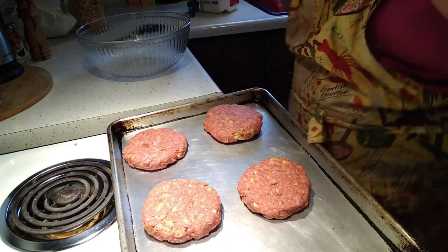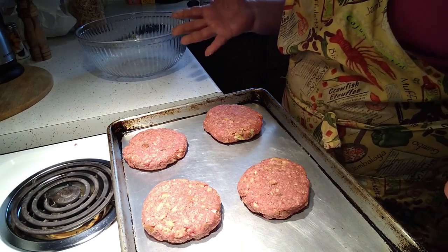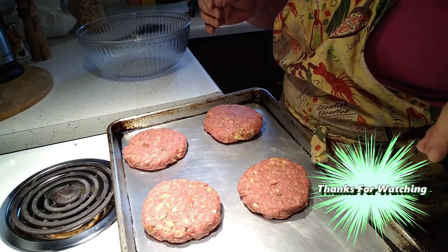So there you have it, friends — that's how easy it is to put together a meatloaf patty for the freezer. You all have a good day and thanks for watching!